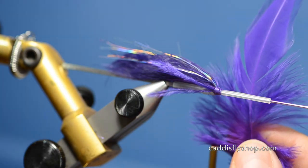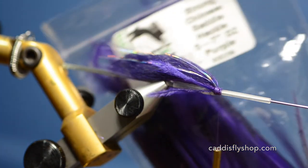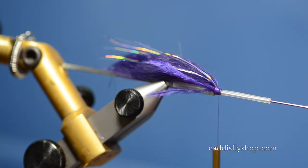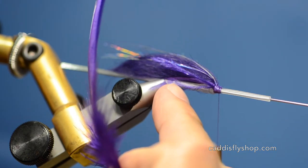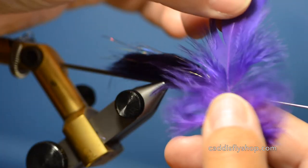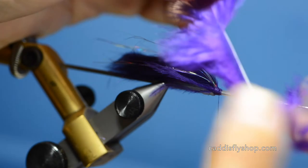Next I've got a purple Chinese saddle hackle from Hairline. This is strong Chinese and you want the webby feathers about the length where they'll come back just to cover back in this area of the tube. I'm going to strip this so I get a little bit of the fluff in there.